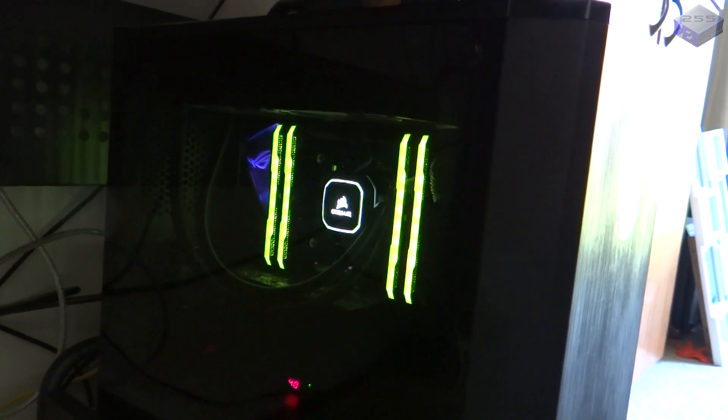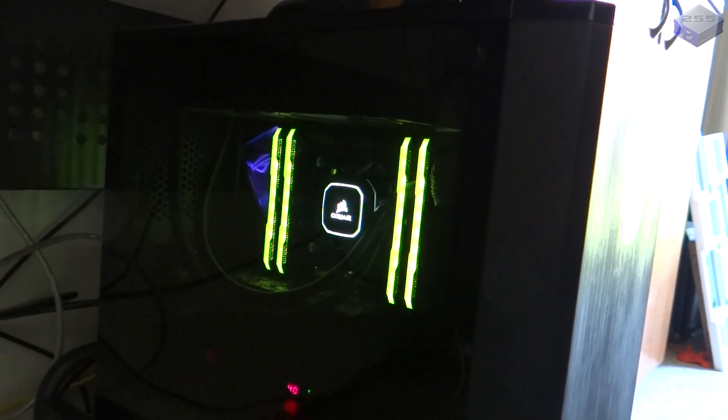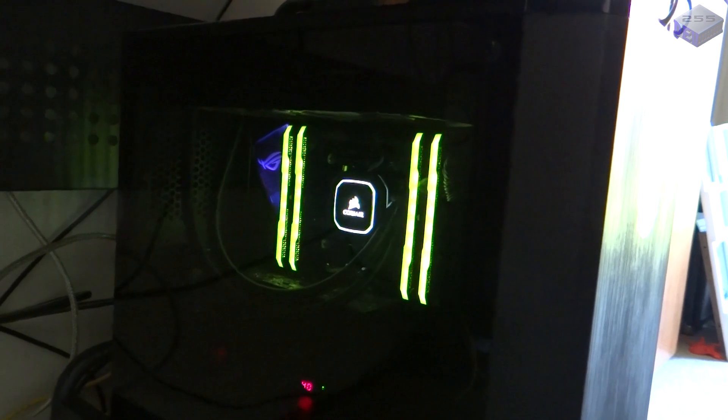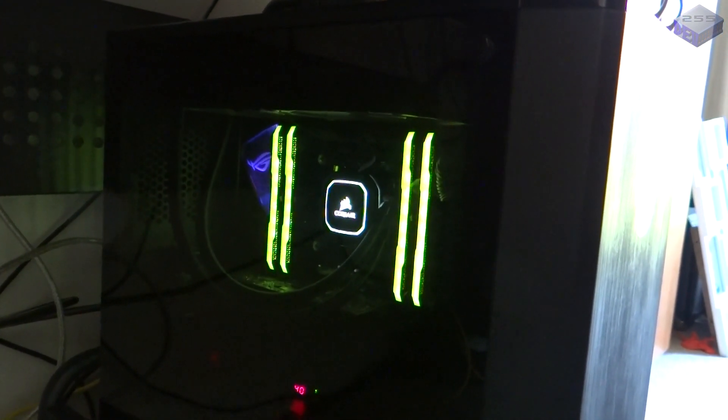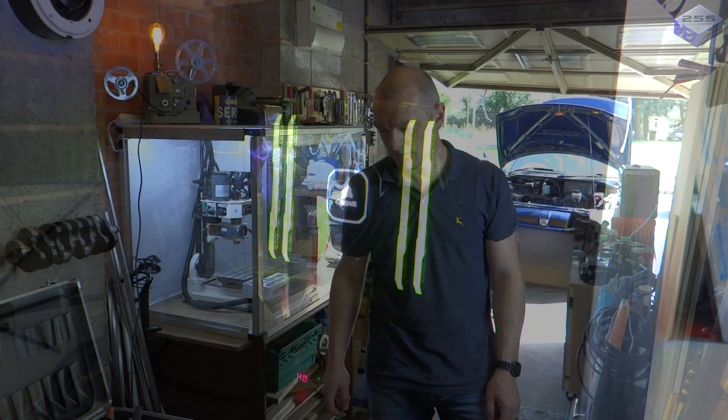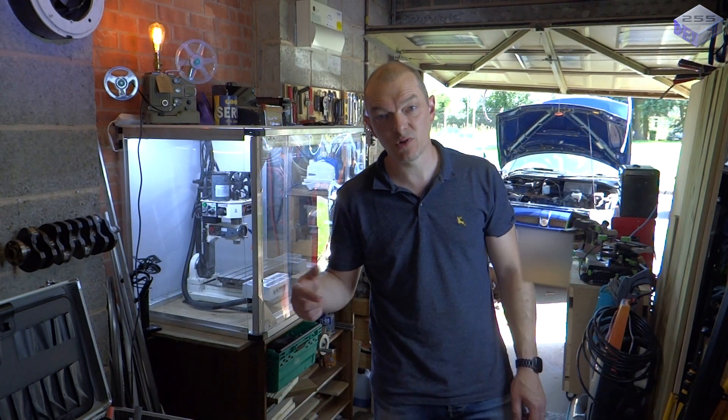Eventually this PC will be connected to a bank of batteries charged by a solar panel — not only so I've got a UPS in case of power failure, but also so that it's 100% renewable. Feel free to leave comments in the comments section and ask any questions about the projects — I'll be happy to get back to you. Thank you very much.